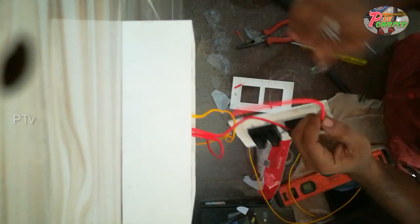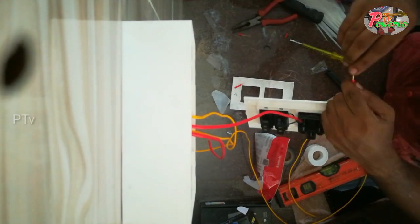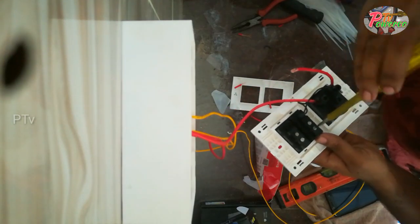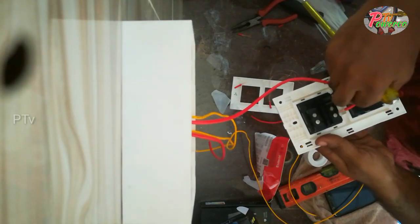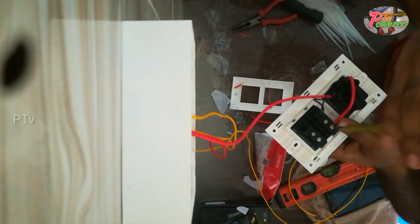We are using a line in the socket. We are using a face wire.